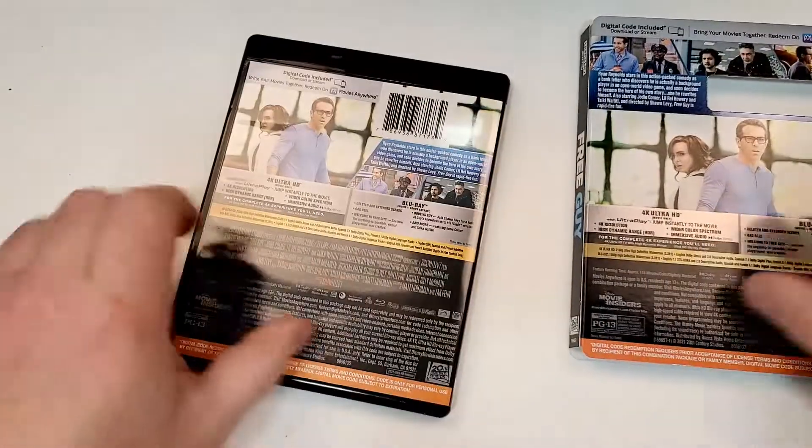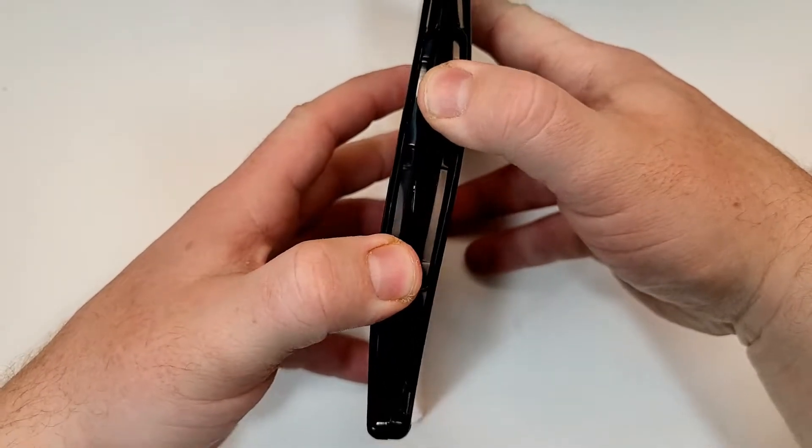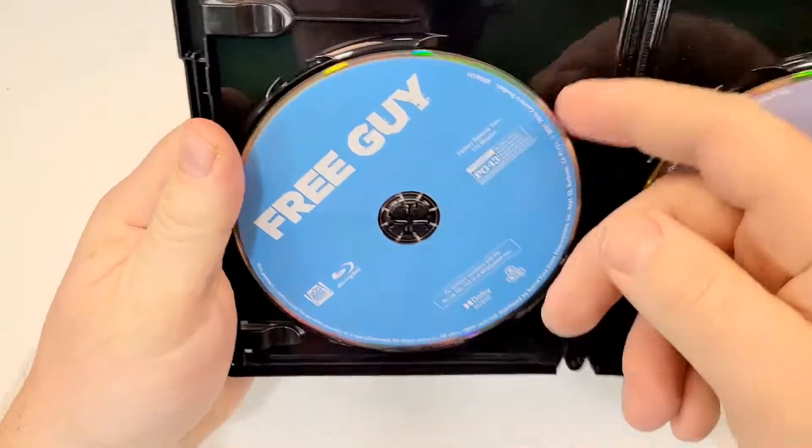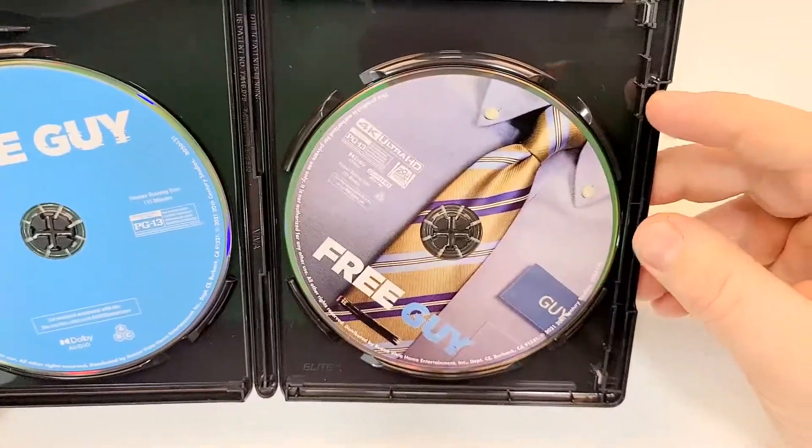Here is your side-by-side look. If you have seen this one, love your thoughts down in the comments section below. Let's check out the inside. On the left here we have the Blu-ray, just a plain blue, and on the right we have the 4K with an alternate artwork.